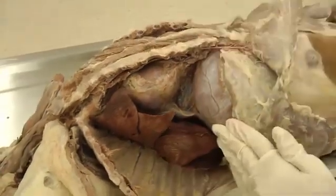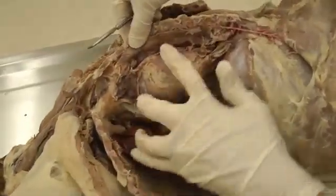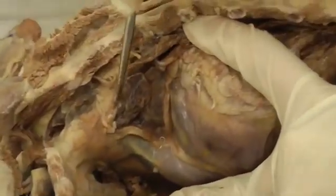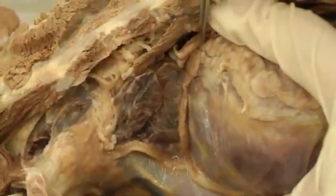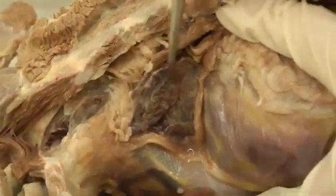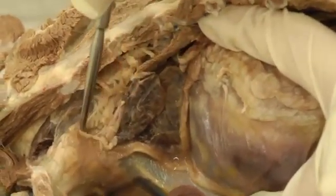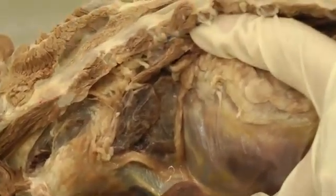We just need to look at the thymus. In this dog, the thymus is this brownish, dark brown tissue here. There may be a lot of it, a little of it, or none at all depending on the age of your dog. But this is all thymus right here — this brown, lobulated-looking tissue.